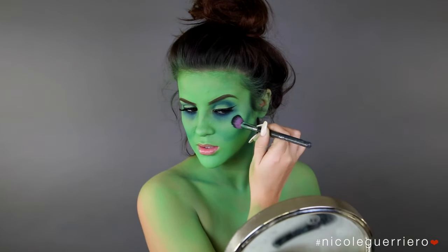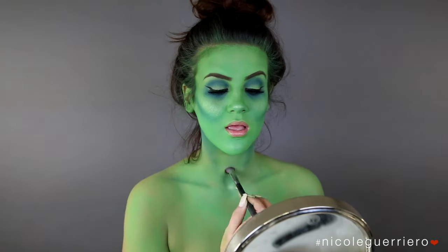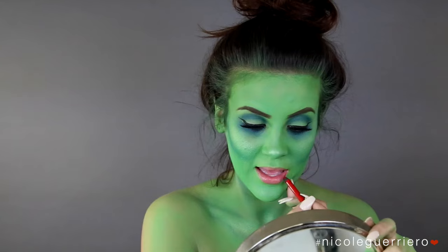I added a little bit of a shimmery green shade because I thought maybe Miss Argentina wanted to have that highlight cheek pop. This is just from the Shimmer Morphe palette, so I'm just highlighting a few areas that I think could use it.